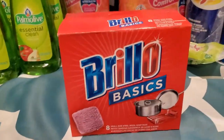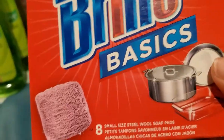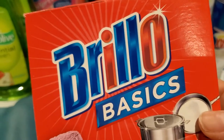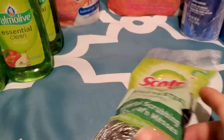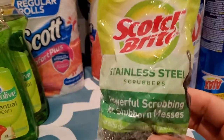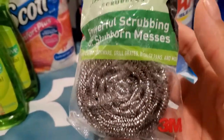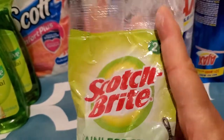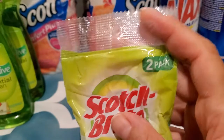Then I got this Brillo — Burlough Basics. Just in case I'm washing dishes or whatever. You get eight in here for $1. I thought this was pretty good for a named brand. Then I got these for washing pans — the Scotch-Brite, which is another brand. You get two of these for $1.